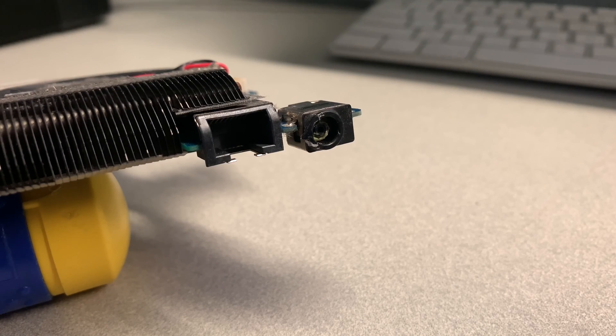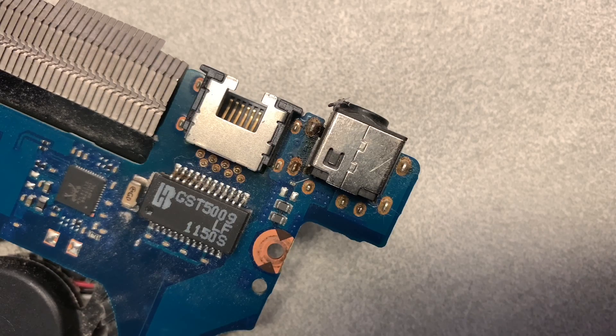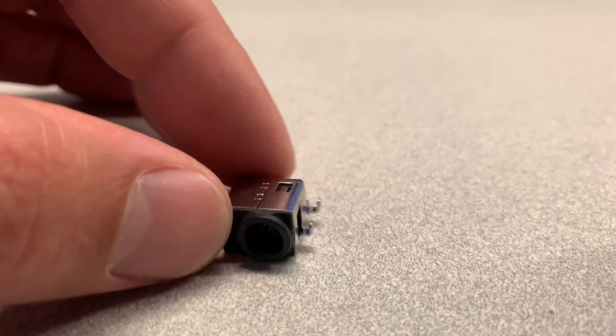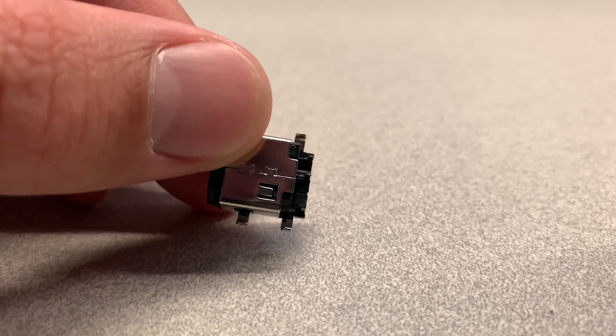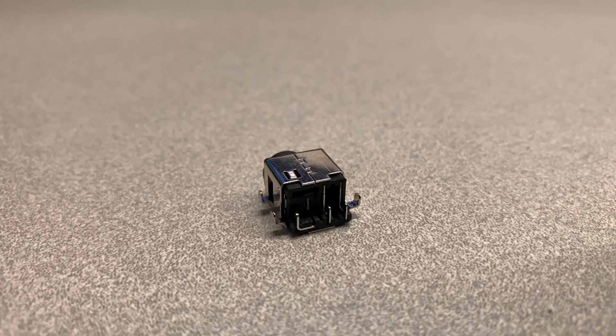Step eleven: now you need to de-solder and take out the old charging port. If you don't have too much experience or special equipment to do that, you might be better off taking it to your local repair shop and have them take care of that for you. Just make sure you bring in your own replacement part because repair shops will charge you a lot more for it. For example, I got mine for just $5 — if you're interested where I got it from, check out the links in the description area below.